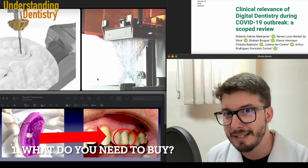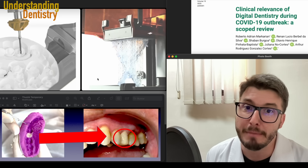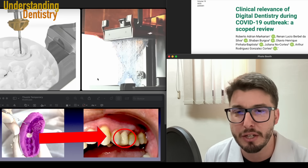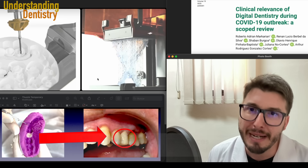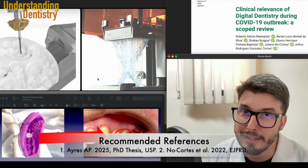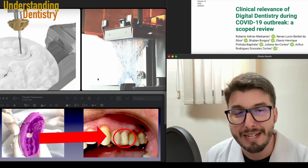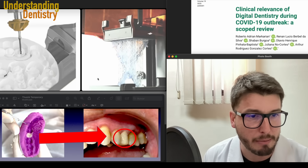Do you need to have the devices? Well, actually no, you don't need, because maybe you can work with a laboratory, even for the intraoral scanners. If you don't have an intraoral scanner, you can make an impression and digitalize this impression with the laboratory. But here's the thing — this video is mostly to talk about 3D printers and milling machines for the dentists who want to buy, because the intraoral scanners we already discussed in other videos, and it's very simple about the intraoral scanner.